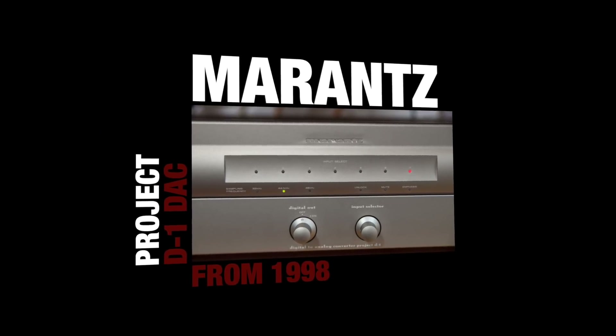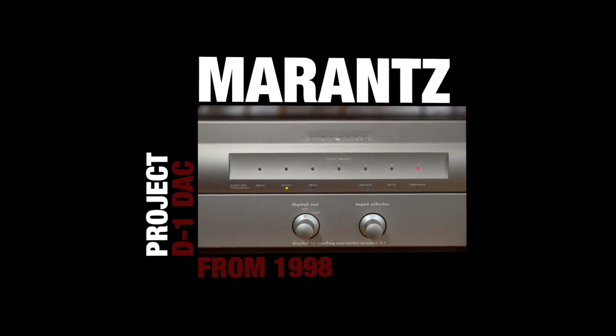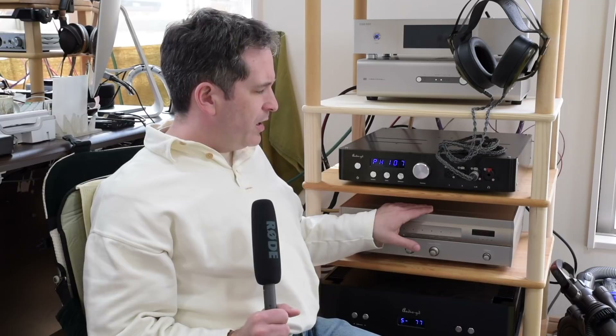Hi, Amos here, and today I've got something a little bit different. It's a vintage Marantz Project D1 DAC. This DAC I borrowed from a friend who has owned it for a number of years, and I wanted to give it a go and see how something like the Yggdrasil Analog 2 compares to something like one of these old vintage DACs.